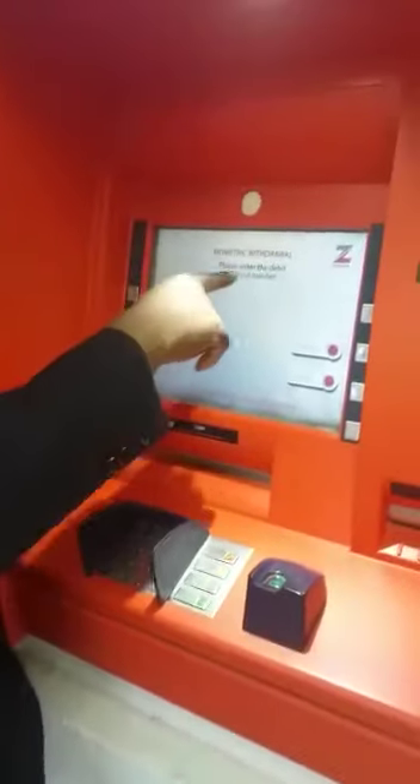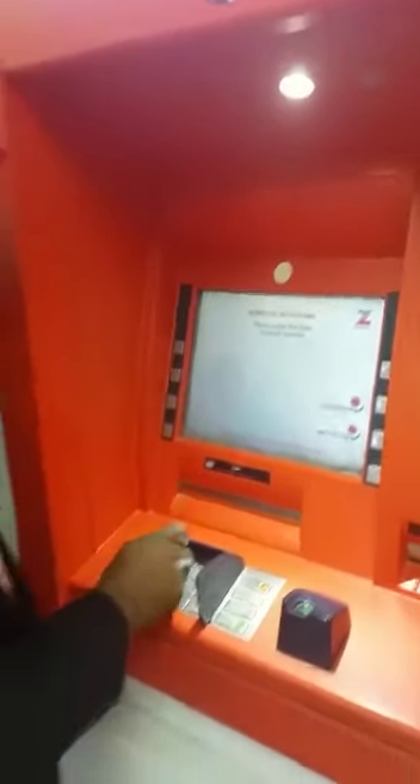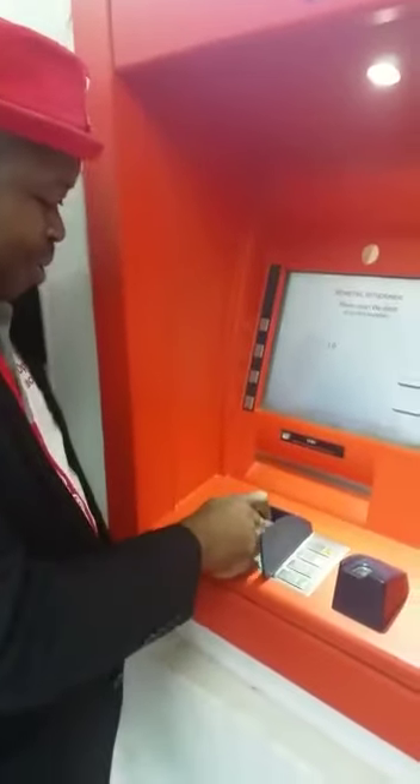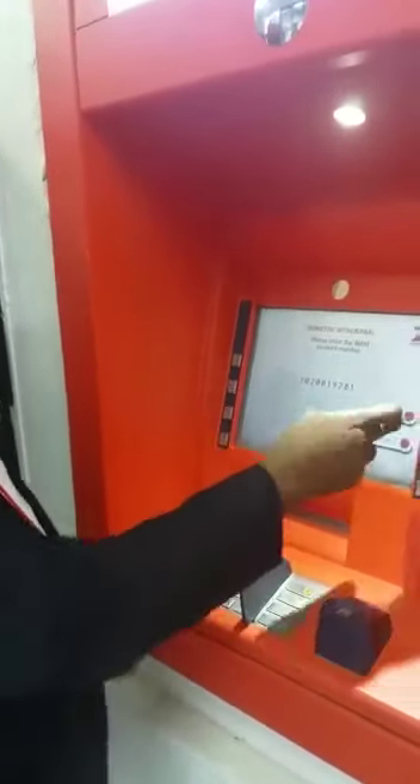It asks you to please enter the debit account number. You may have multiple accounts, but enter the number for the particular account you wish to debit. I've now entered my account number.